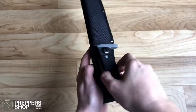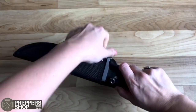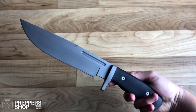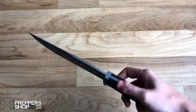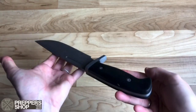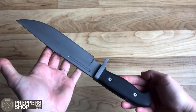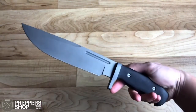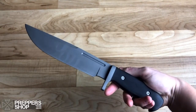Here we have the Buckland titanium coated knife. It's constructed from titanium coated 3CR stainless steel with a stained black wooden handle, overall measuring at 12.8 inches. This knife is so lovely and lightweight. It comes with a stiff nylon sheath.